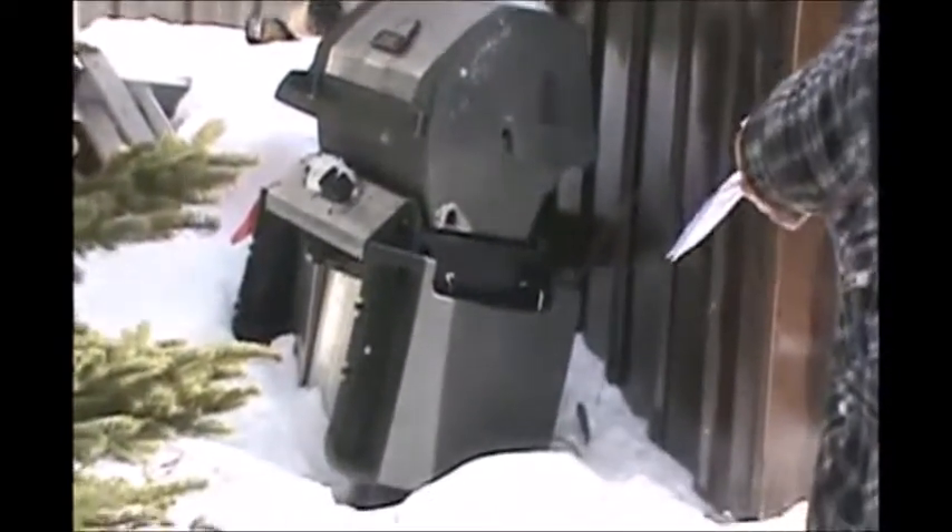Over here, if you can check out my barbecue — it's buried, but even my barbecue is cable-tied to railway ties so that the bear doesn't take off with it.